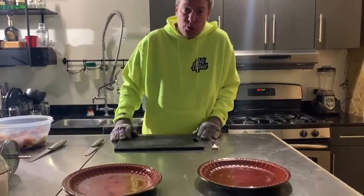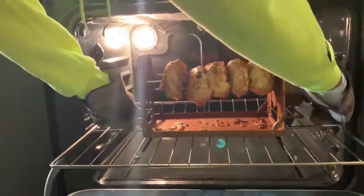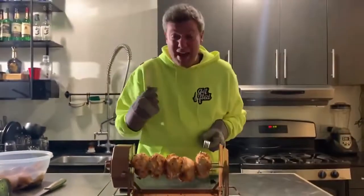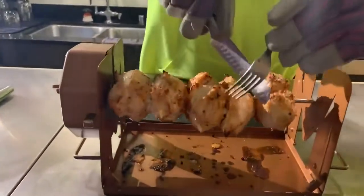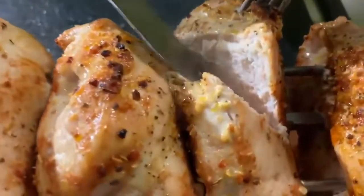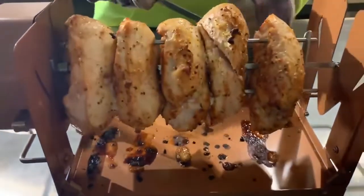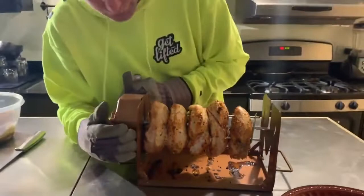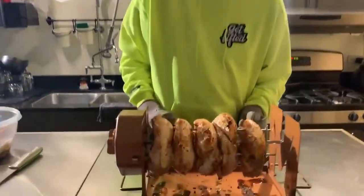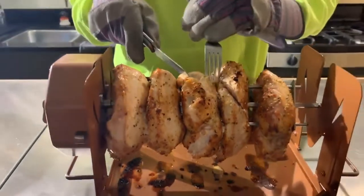30 minutes are up — let's see how the Roto-Q 360 did. I guarantee you're gonna love it. Look at this! Oh my gosh. Folks, I wish you could smell what I'm smelling. 30 minutes, chicken all done — look at that, no pink. You can get a whiff of that, cameraman. Look at the juice flowing off that. Simply push our trigger in, we're in business and we're ready to eat. Look at that juice — my goodness.